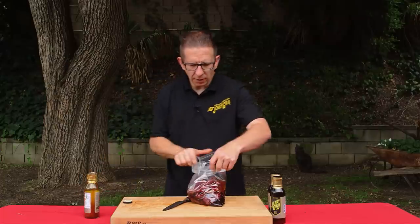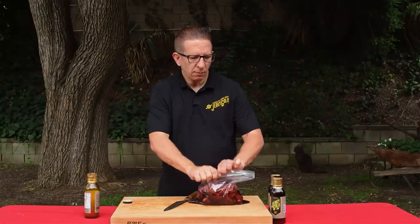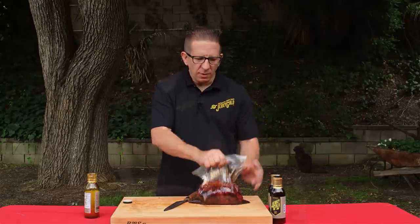This smells phenomenal, guys. I'm going to go ahead and leak out the air. There we go. Let's go ahead and get to the beef.